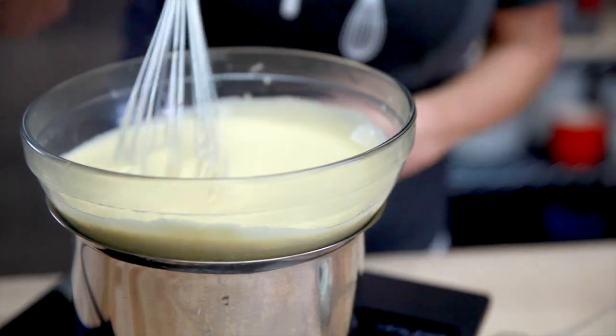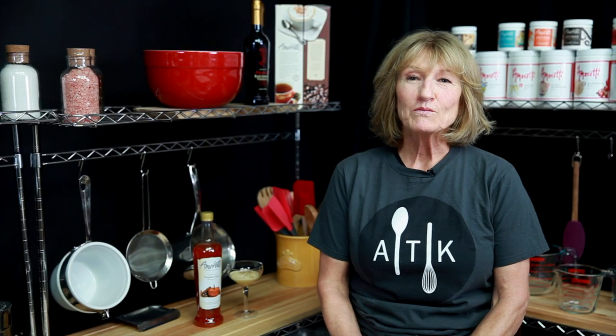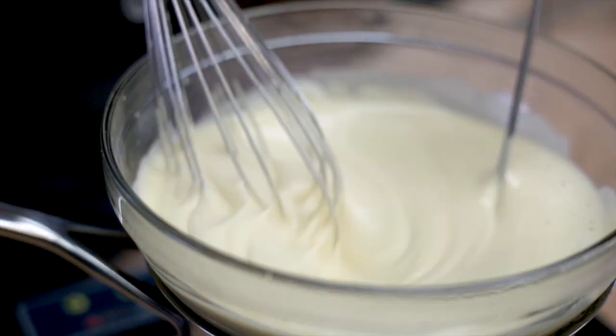You whisk it constantly — a lot of whisking involved and a lot of patience — but once you get to the final result it's worth it.